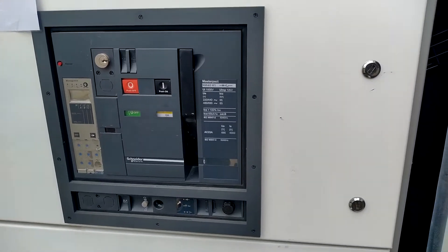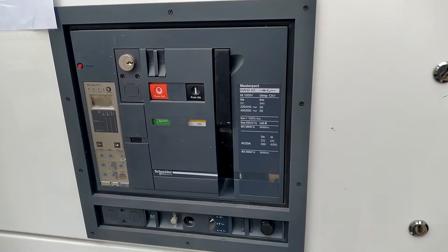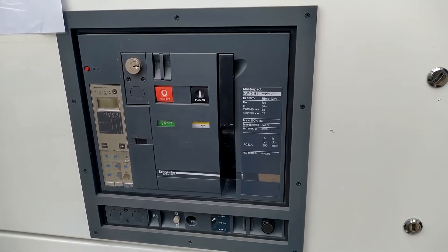ACB rack in and rack out. Today we will see how to rack in and rack out the ACB.